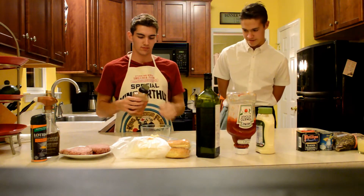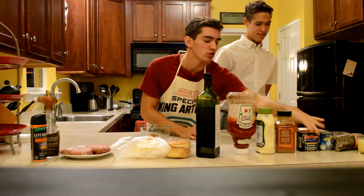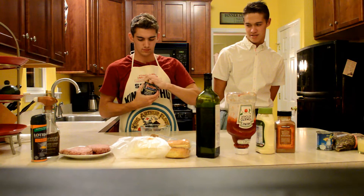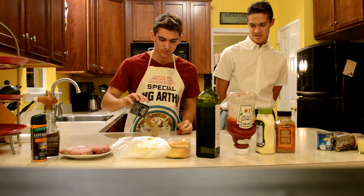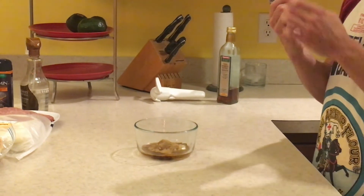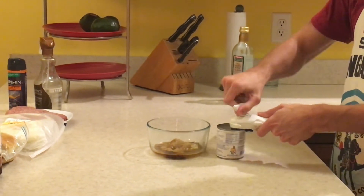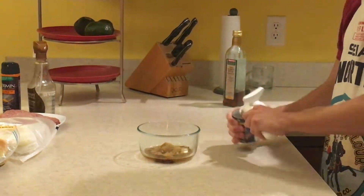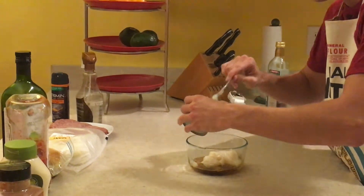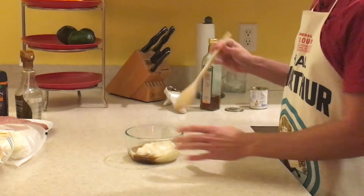Looking yummy! A little bit of seafood seasoning. And then the last thing we are going to add is some cream of coconut. And then we are going to mix it.